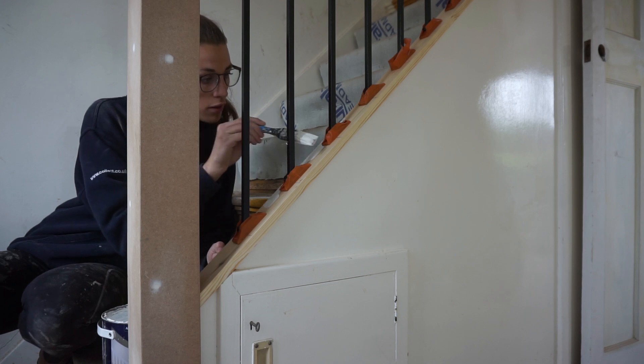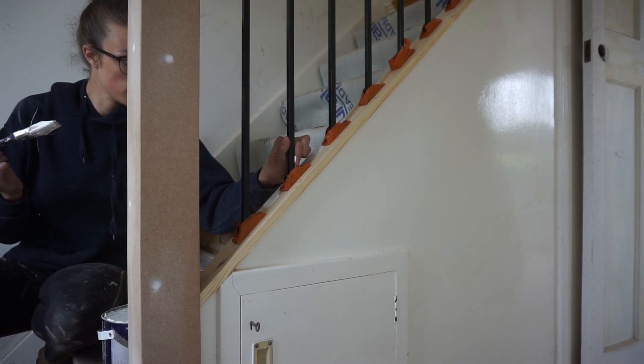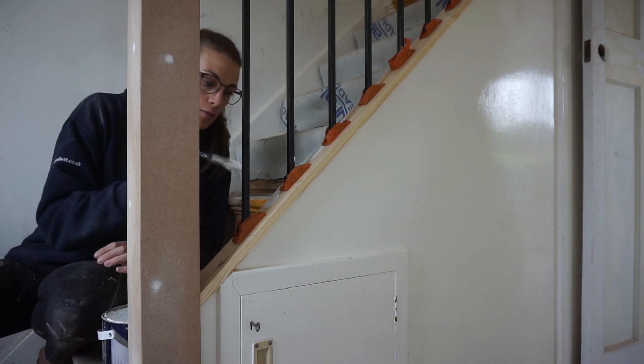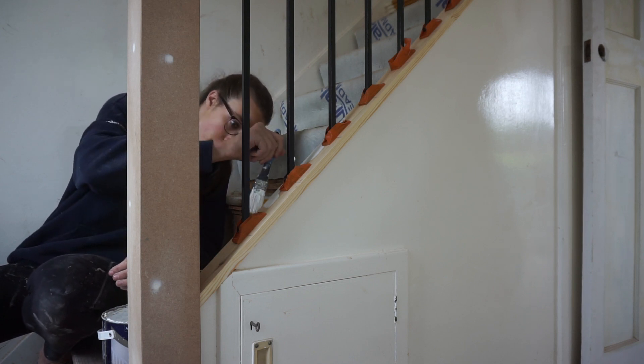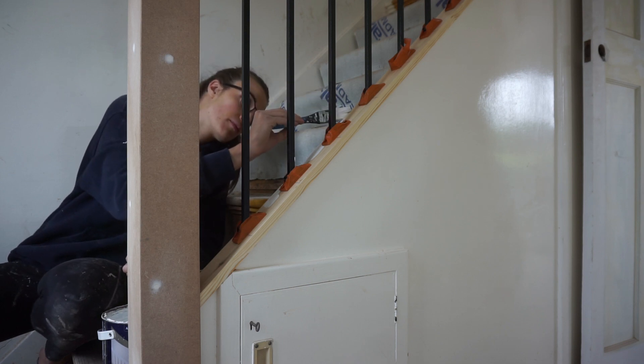I didn't want the ones with the swirly bits — just straight black ones. I could have got circular ones, which was my original idea, but they were a heck of a lot more expensive. So these are metal black square spindles.